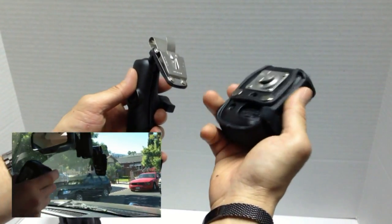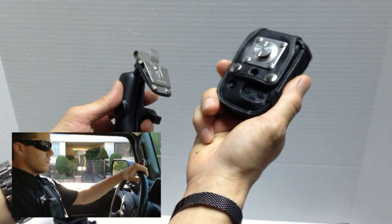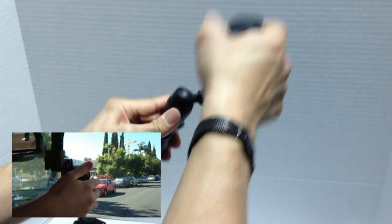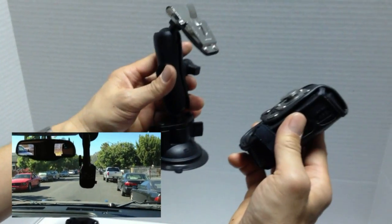Let's say that you have a police officer who is using the Wolfcom Third Eye as both an in-car camera and a body camera. He can go ahead and quickly attach it to his windshield mount to use as an in-car camera system, and then quickly detach it to clip onto his body to use as a body camera. So that's pretty unique.